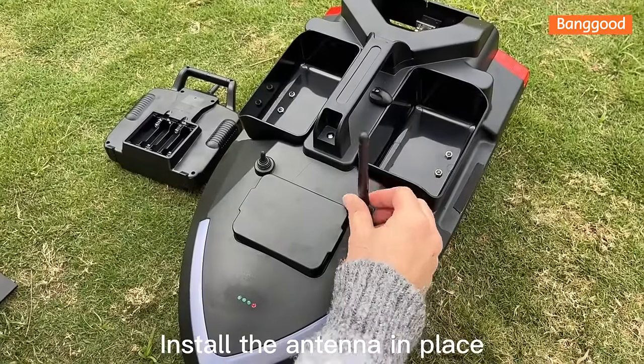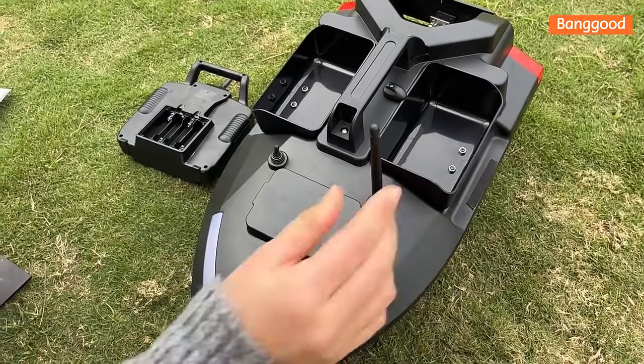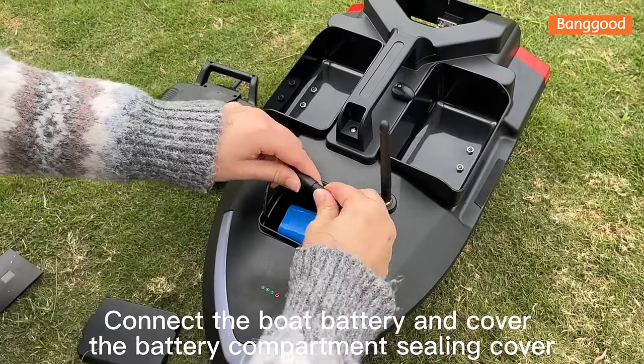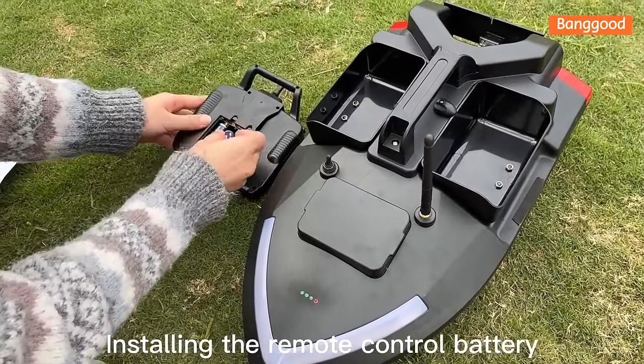Install the antenna in place. Connect the boat battery and cover the battery compartment sealing cover. Then install the remote control battery.